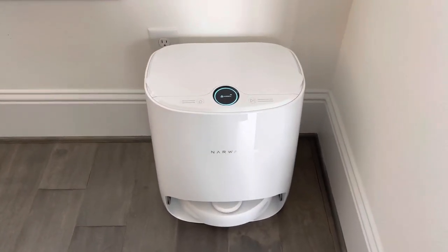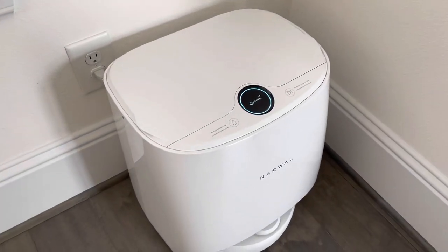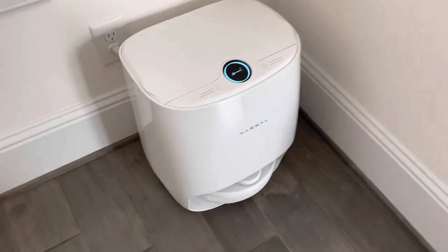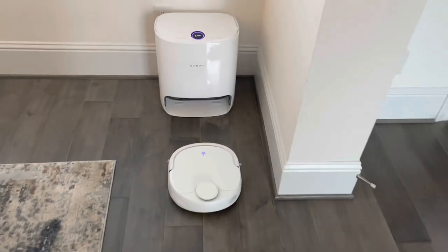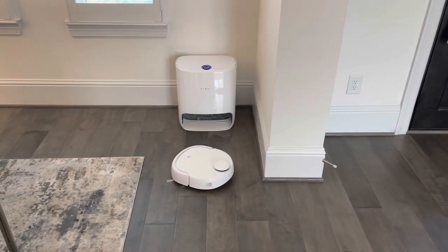I just went ahead and got it set up on our Wi-Fi network, the app is downloaded, and now it's charging. I'm about to press the home button to let it start mapping out our house — and it's starting to map right now, here it goes!